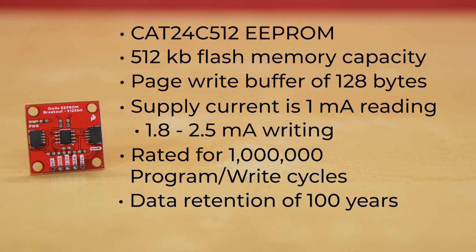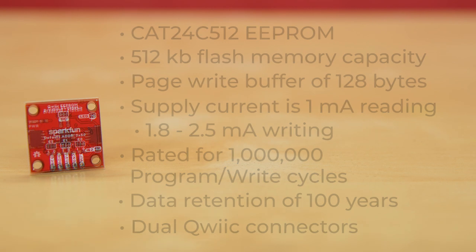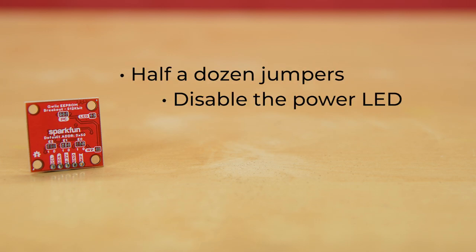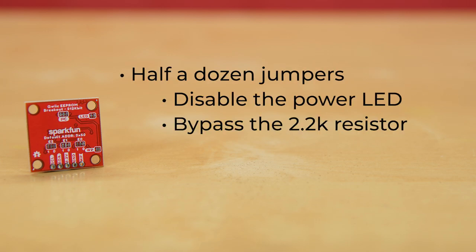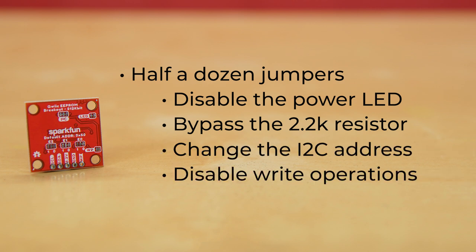Seriously, we tested it. Wait until you see our upcoming blog post on hacking the Artemis thing plus for time travel. Of course, the dual quick connectors make it dead simple to add into your I2C project. The back of this breakout holds half a dozen jumpers to do things like disable the power LED, bypass the 2.2K resistor, change the I2C address, and disable write operations to guarantee that your configuration keys are never altered.